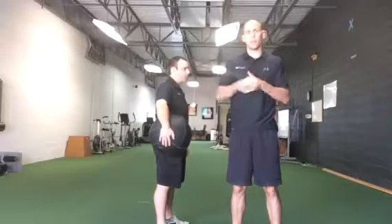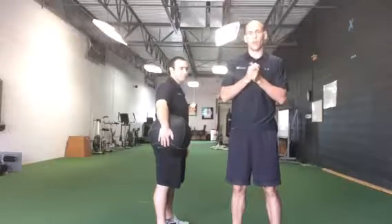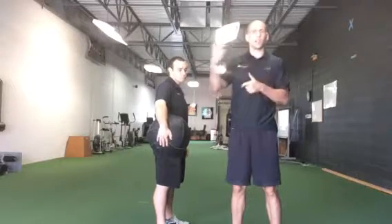Hey everybody, this is Ty Terrell with IFES University. I just want to talk about, with baseball season in full swing and starting to think about baseball offseason programs, about decelerating the arm.